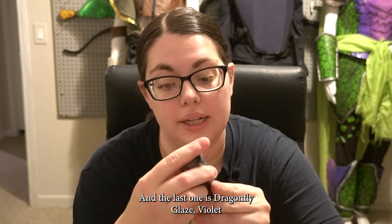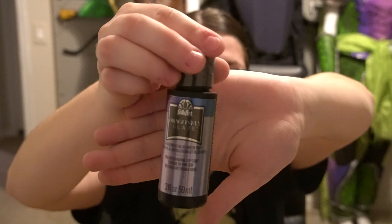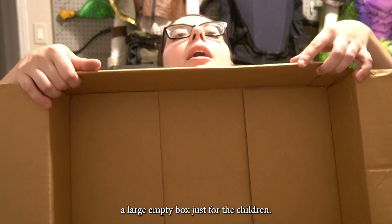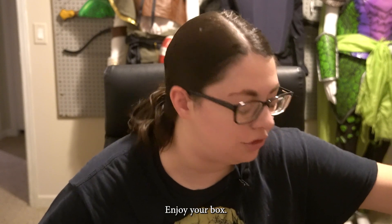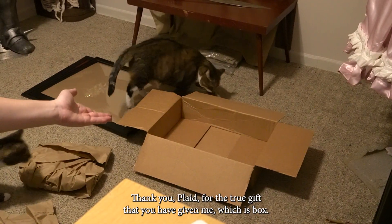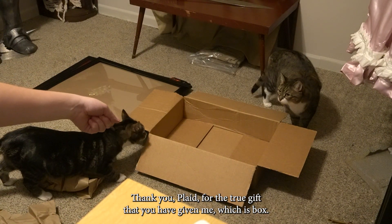And the last one is Dragonfly Glaze Violet Blue Green Shift. And then the best part — a large empty box just for the children. Go forth, children. Enjoy your box immediately.